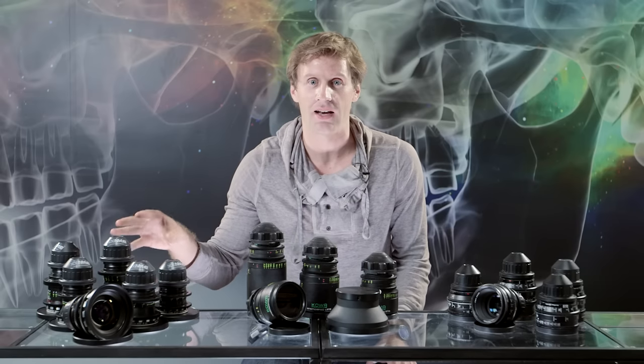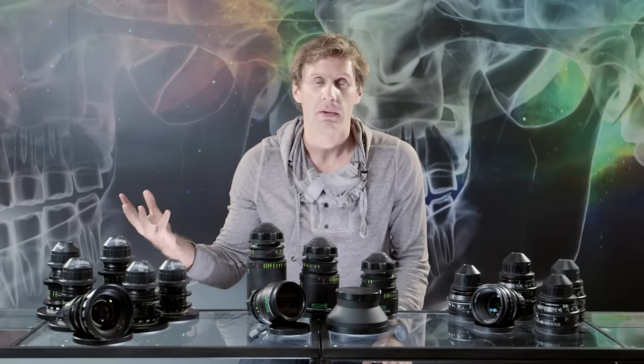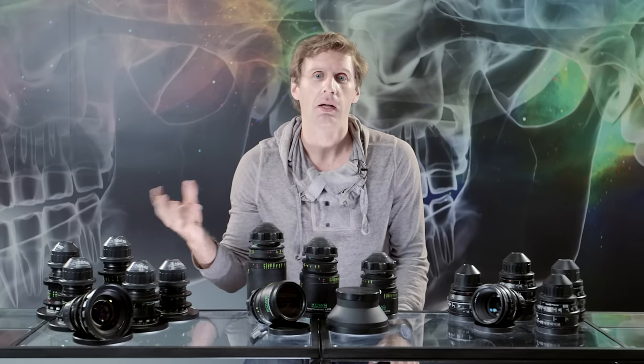It's not a perfect image. Your images can have more chromatic aberration, different style of flares, potentially more breathing, sometimes a little bit more softness, more vignetting — but sometimes that can be interesting and cool and can actually help you tell your story.